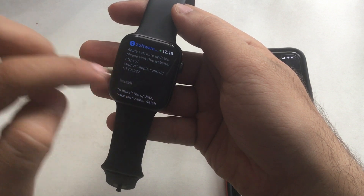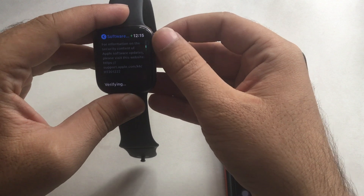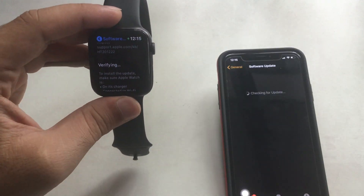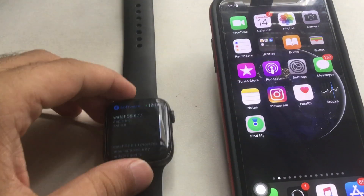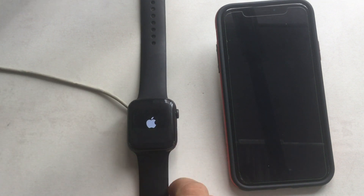It will take time depending on the software size and internet connection speed. Don't stop or interrupt the installation process of Apple Watch. During this process, your Apple Watch will reboot several times, and finally you can use your Apple Watch once it shows the passcode screen.